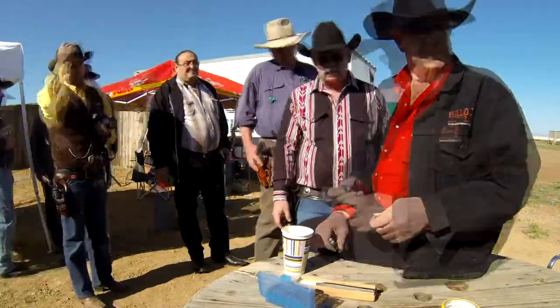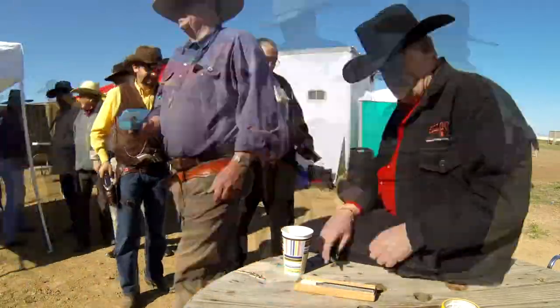Welcome to FastDraw 101. I'm Howard Darby and today we're taking a look at FastDraw ammo and gun checks.